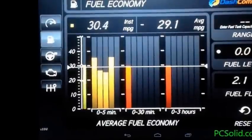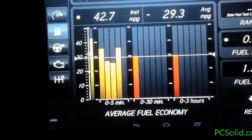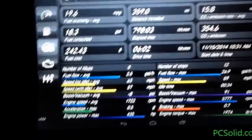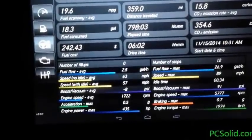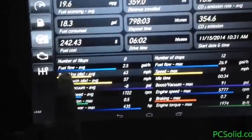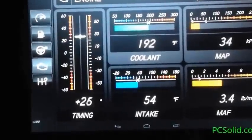Gas mileage is showing 29 miles per gallon right now. It shows zero to 5 minutes, zero to 30 minutes, and zero to 3 hours on the bar graph. I like that layout. This is a 13-inch tablet so there's more space than a normal tablet for these dashboards.